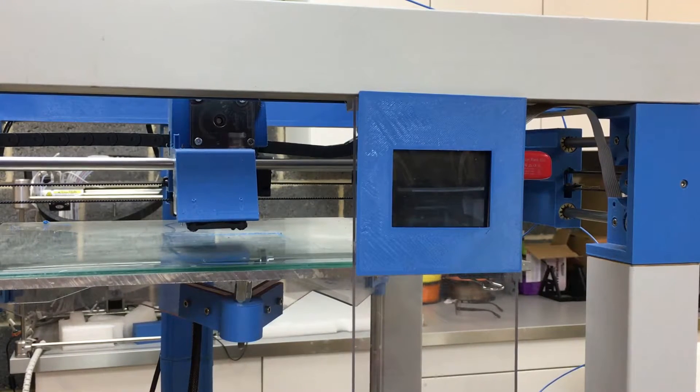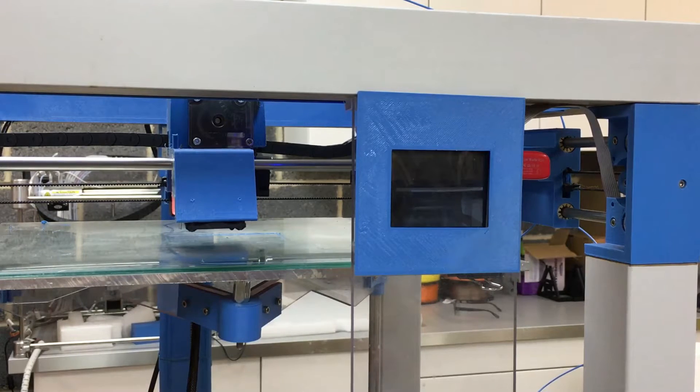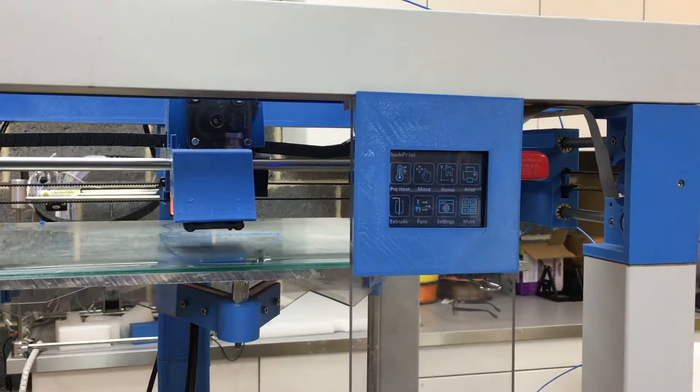In this video I'm going to show you the UI interface for the print table. Turn the machine on and we've got this specific print table touchscreen — I'll just zoom in on that a little bit so you can see what's going on.